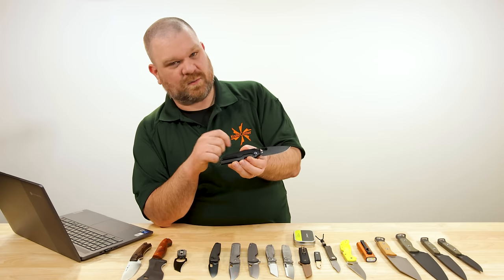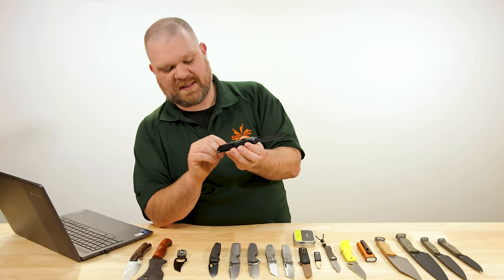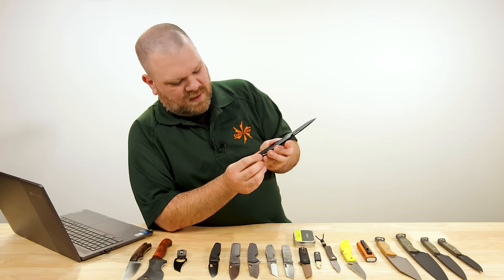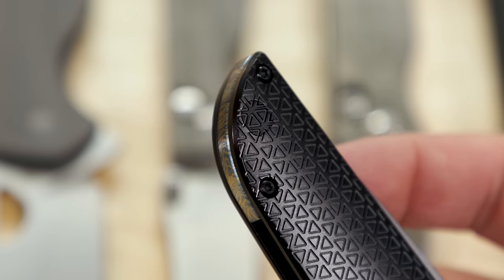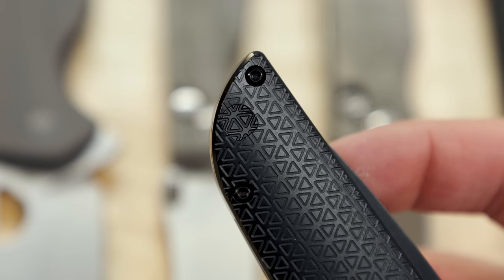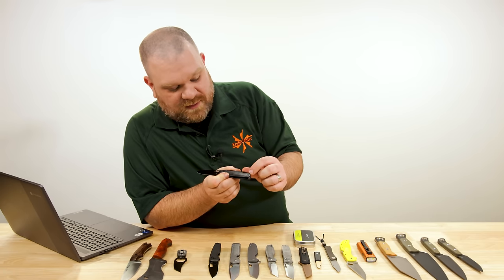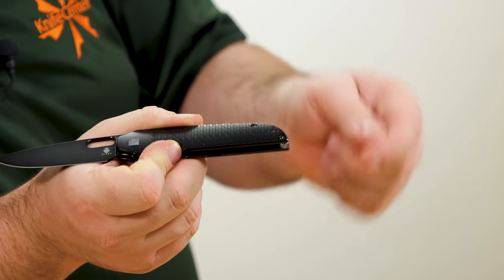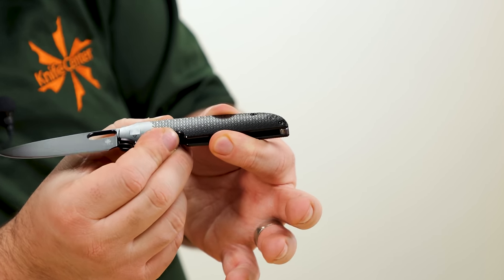My favorite detail is the pocket clip. It's milled, held in with a single screw up in a little pocketed section of the handle, and it is reversible. The way they've kept the front side nice and clean is very cool — there is a filler tab on the front and no screw visible. It's held in place by the screw on the back side. When you swap it around, the milling pattern appears to match up on the back side as well — very clean and very cool.